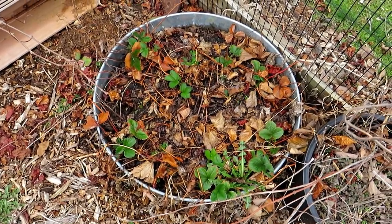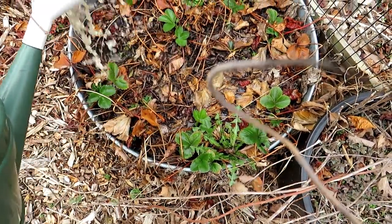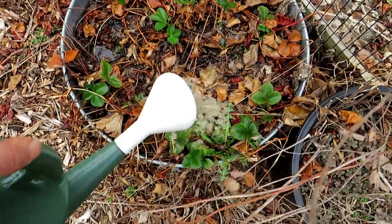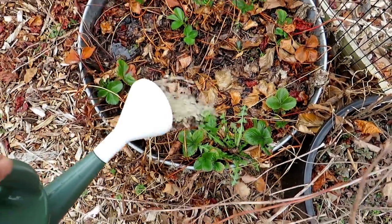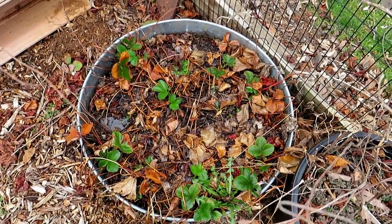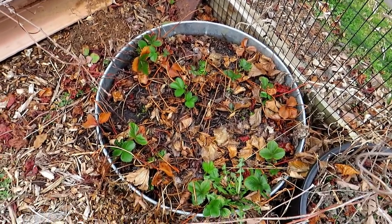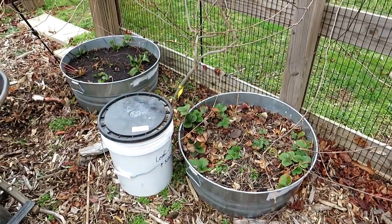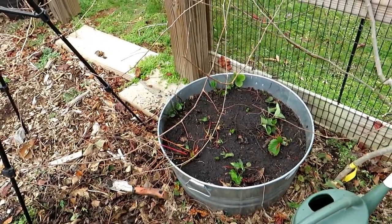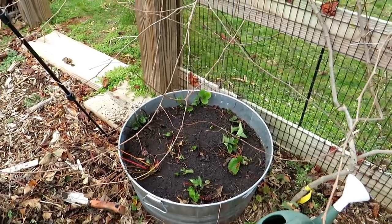I want to do an experiment: I'm not going to put in compost or granular fertilizer on this container. There are about 15 strawberry plants in here — and a dandelion, I see. I'm just going to soak this with about a gallon of fish emulsion. If you don't have time or you're on a budget, you don't have to do everything exactly as shown. I want to show a best practice, but here's the thing: I'm going to leave these strawberries as they are, not even clean them up. Subscribe and follow along — let's see how well these do compared to the two containers I'm going to fully clean up. I bet we won't even be able to tell the difference come mid-July.